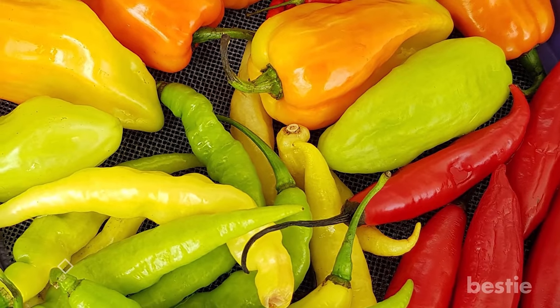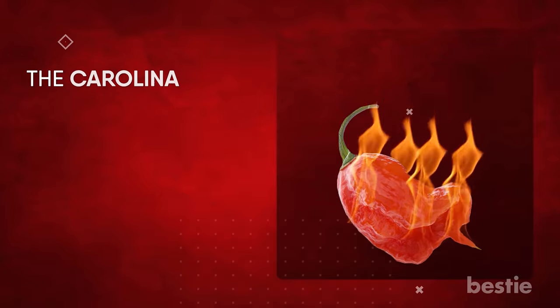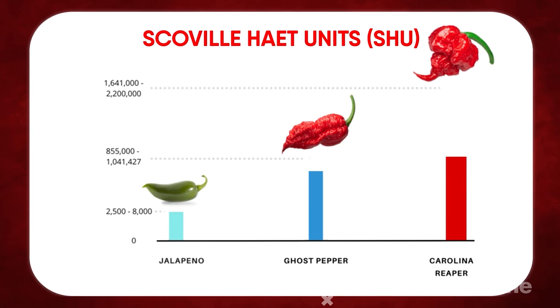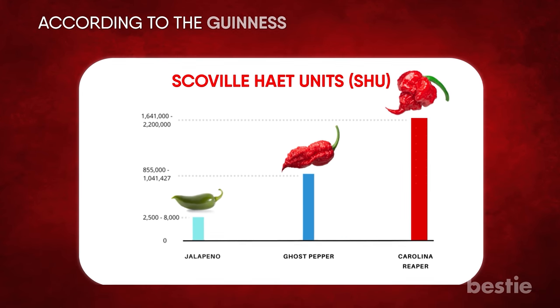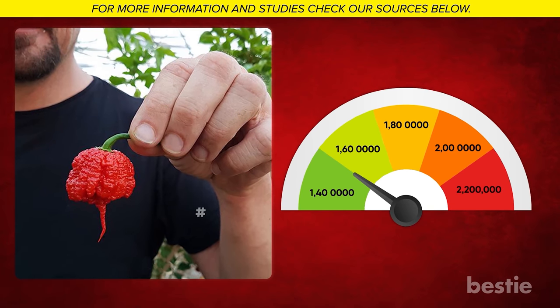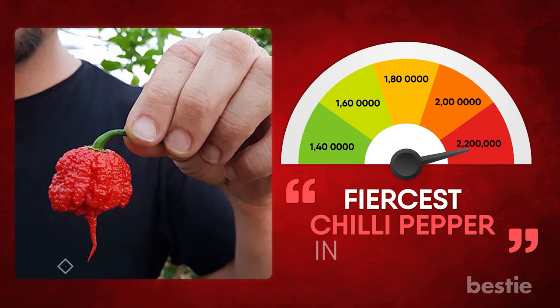Almost all chili peppers pack heat, so what's so special about the Carolina Reaper? It was developed specifically for heat, and its Scoville rating has outperformed other peppers twice in the previous decade. According to the Guinness Book of World Records, it's the hottest pepper on the planet — hot enough to inflict contact burns. The intensity ranges from 1.4 million to 2.2 million Scoville heat units, making it the fiercest chili pepper in the world.